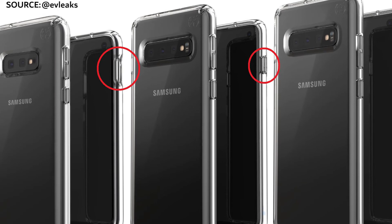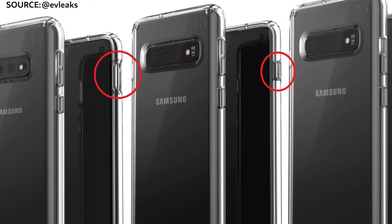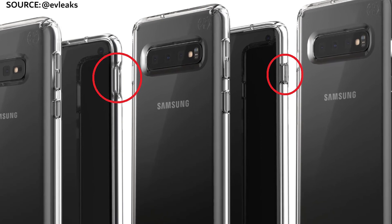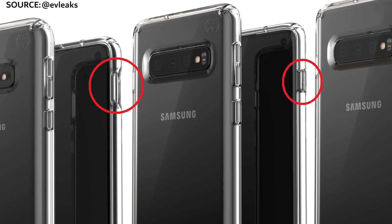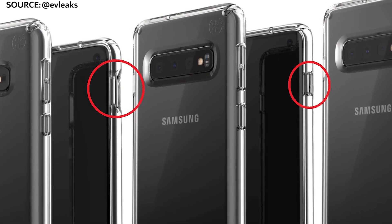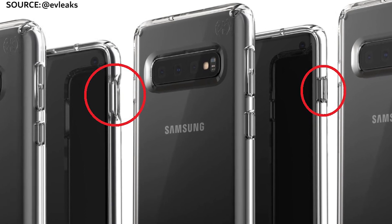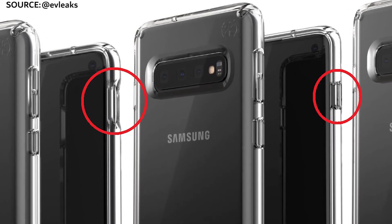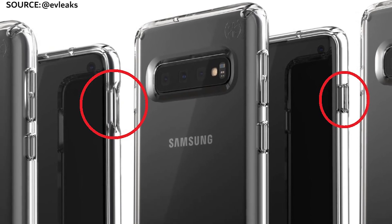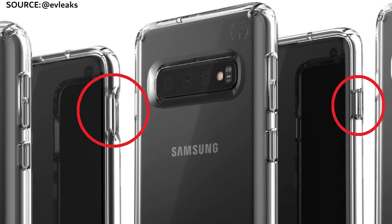Taking another closer look at the case leaks for the Galaxy S10s, the Samsung Galaxy S10e will not get a fingerprint sensor within the display. Obviously this is the cheaper model, so they're going to try and keep costs down. But if you look closely, the power button on the S10e is larger than the other two variations — so does this mean we're going to get the fingerprint sensor built into the power button, like we've seen on Sony devices previously?